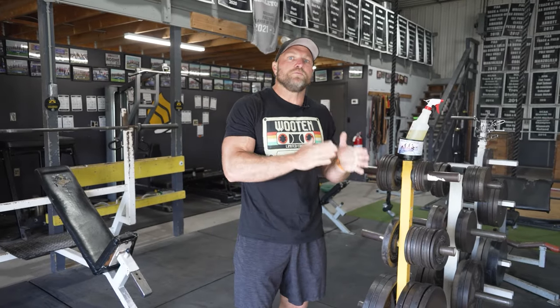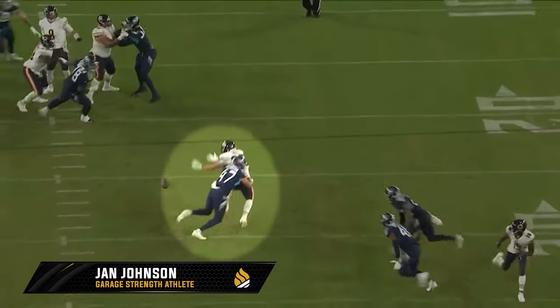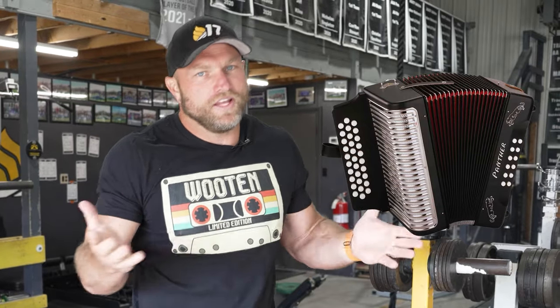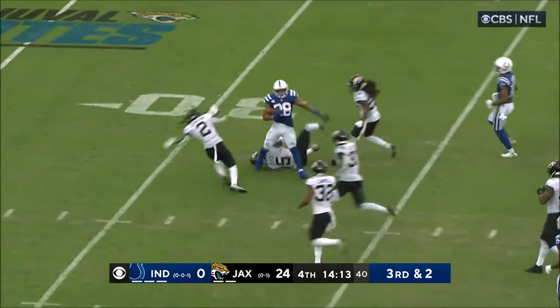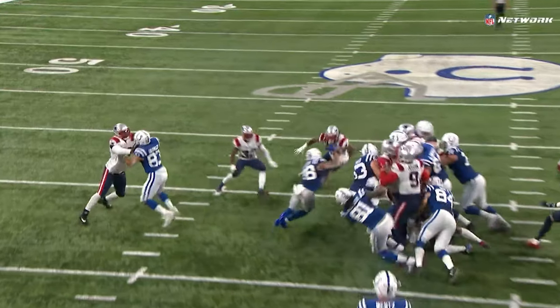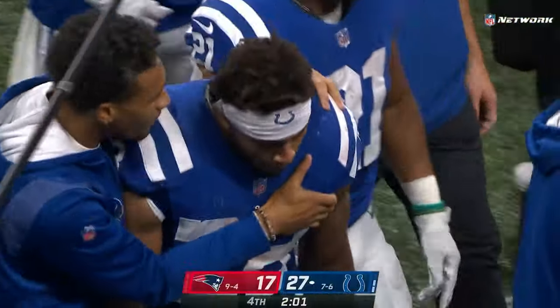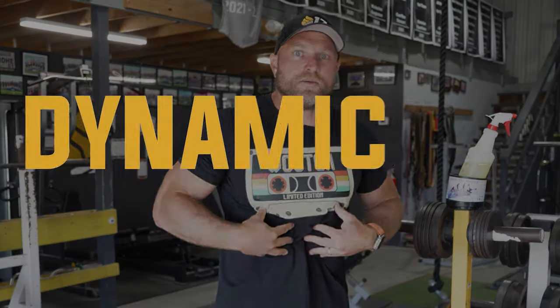That second key factor is going to be dynamic trunk control. When I trained NFL linebacker Jan Johnson, one of the big things he said around hitting individuals harder was a story of getting folded like an accordion — he referred to it as a lawn chair — from Jonathan Taylor when they played Wisconsin. Jan was a linebacker next to Micah Parsons at Penn State and Jonathan Taylor absolutely steamrolled him. Jan said he felt like he was hitting an absolute wall, something extremely stiff, and that goes back to dynamic trunk control.